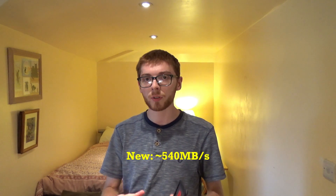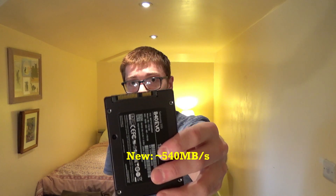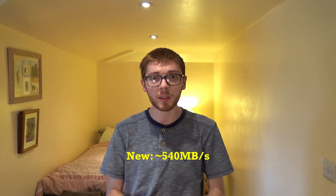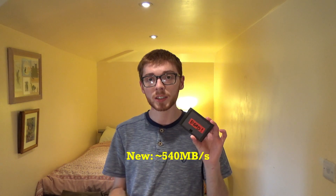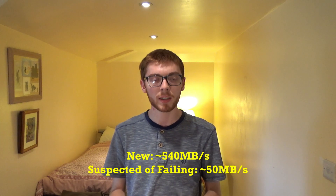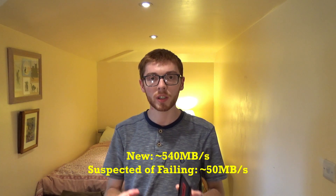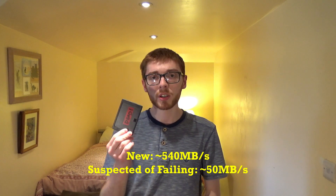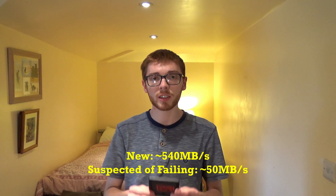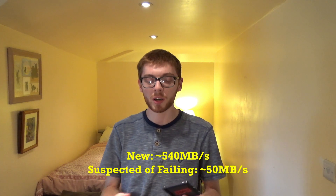When this SSD was new it was hitting speeds of around 540 megabytes per second, which is pretty top-end for a SATA 6 SSD. But when I suspected this drive of failing I ran a speed test and I was getting 40 megabytes per second. So when it was working it was 540, and when it was failing it was 40 megabytes per second — obviously something is wrong, because slow speeds compared to what the SSD ran at when new are another symptom of a failing SSD.